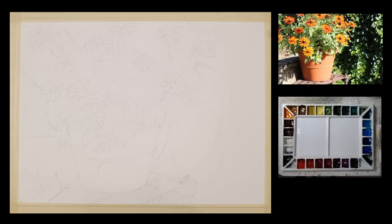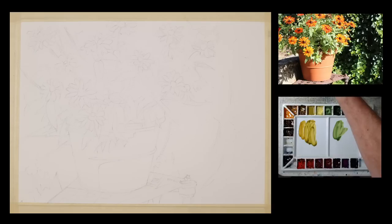When I'm going to begin a painting, I like to set up my palette with a variety of colors that I think I'll need in the areas that I'll be working. So if you look in the palette in the lower right-hand corner, you'll see that I'm mixing a variety of tones here.